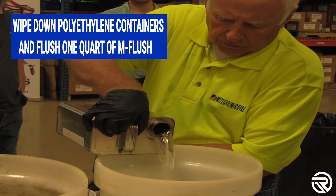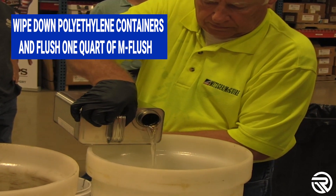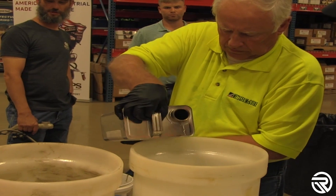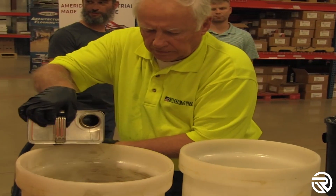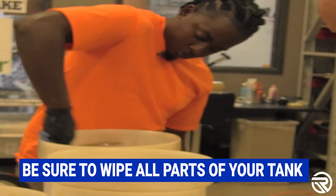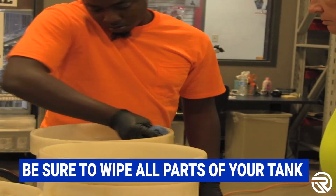Wipe down polyethylene containers and flush with one quart of end flush. Make sure you wipe all the corners, crevices, and threads in your tanks.